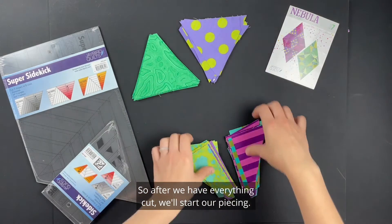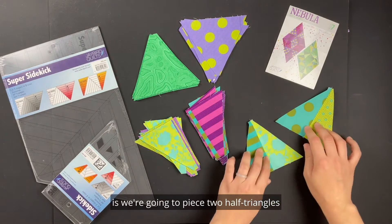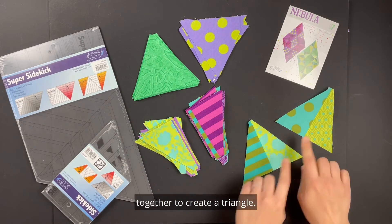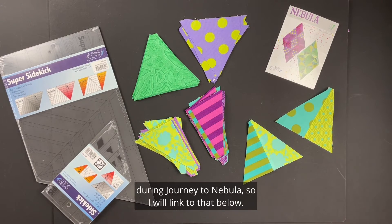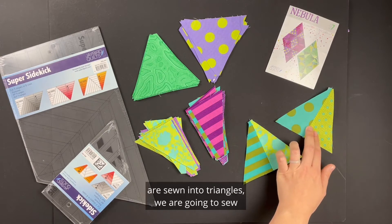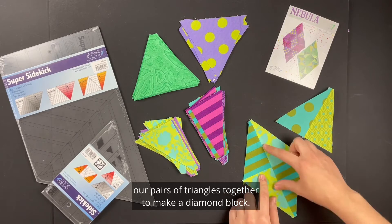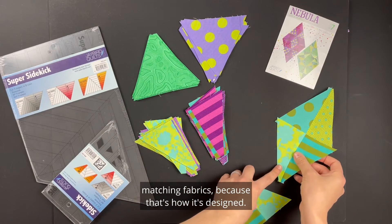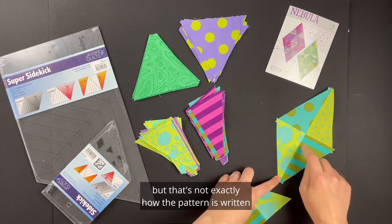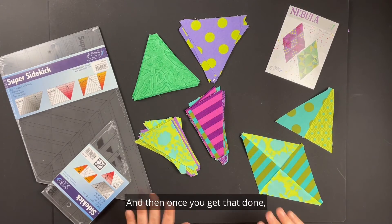After we have everything cut, we'll start our piecing. The first thing we're going to piece is two half triangles sewn together to create a triangle — this will feel very familiar to what we did in our gemstones bonus pillowcase during Journey to Nebula, so I'll link to that below. Once all of our half triangles are sewn into triangles, we're going to sew pairs of triangles together to make a diamond block. Make sure that you sew matching fabrics because that's how it's designed. Pay attention to fabric placement as you sew your diamonds.